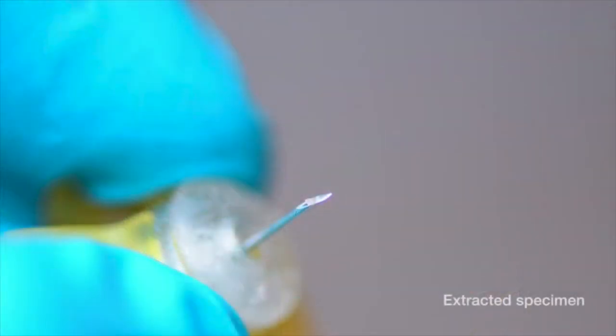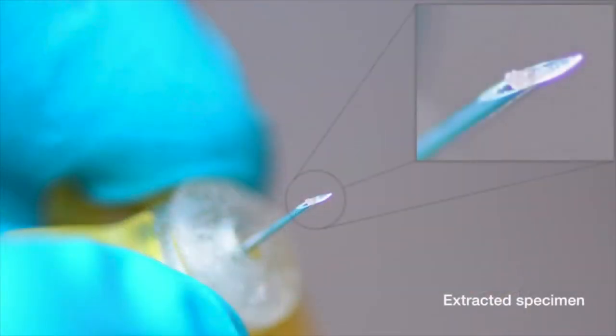After the demonstration, it was confirmed that a biopsy sample was successfully captured.